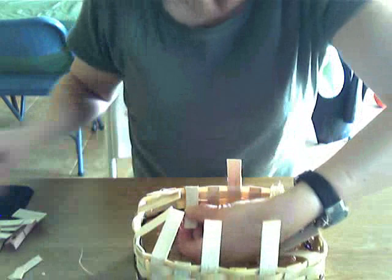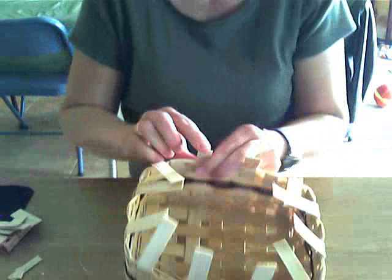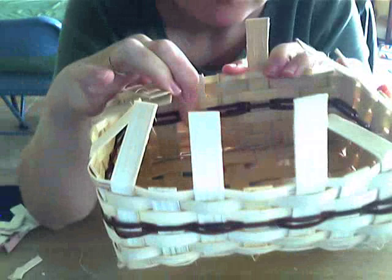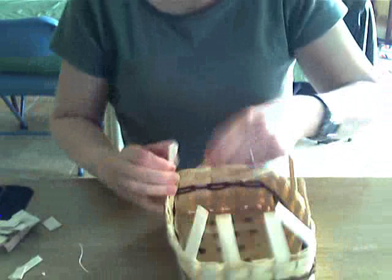I kind of measure with my thumb, and where I've marked it with my thumb is where I cut it. Now to tuck it, the easiest way I've found is I hold my finger here and kind of roll it around my finger, and then I just slip it into that row of weaving. Let me do a few more - I think you can see it better if I don't have other pieces in the way.